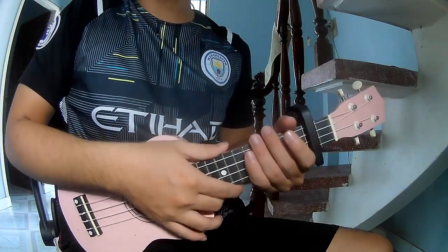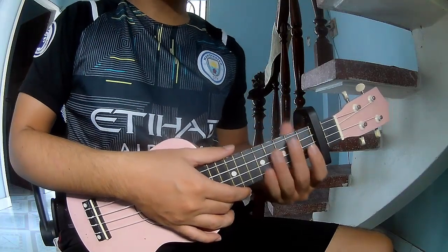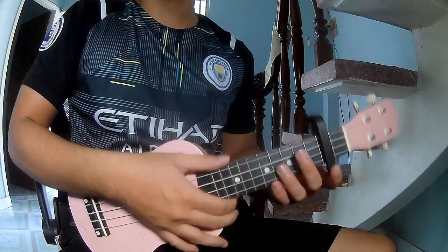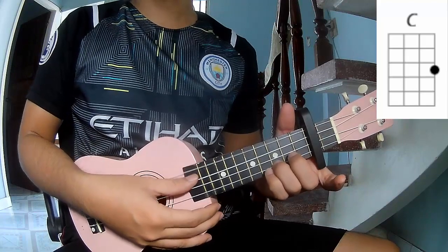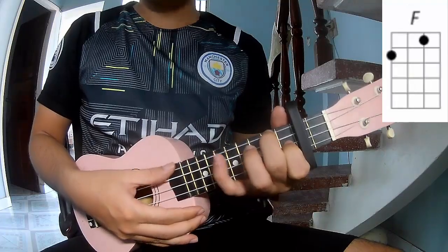Hi everyone, today I will show how to play ukulele. The first line — looking at the second frame — the chords in the song are A, C, A, F, E, and F.